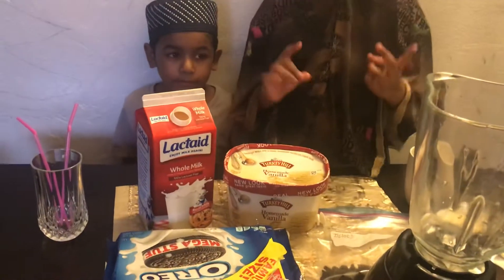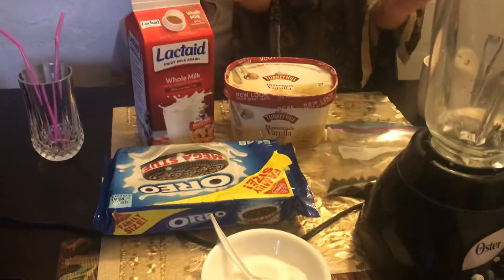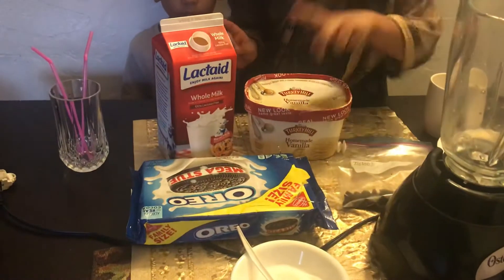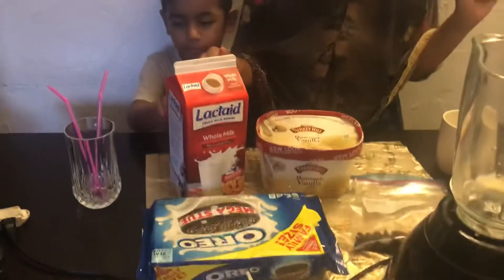Hello guys, today we're going to make an Oreo milkshake. I'm here with my little brother Mahadi Radi. So today we need ice cream, Oreo, sugar and milk.